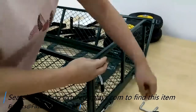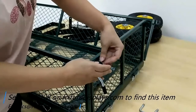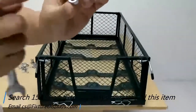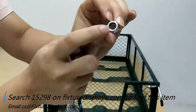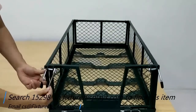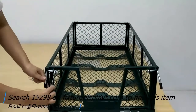Simply insert the hook and fasten with the acorn nut on the other side. You will need a wrench to fasten that nut because it's a special nut — it has a ring inside to lock the system in place.